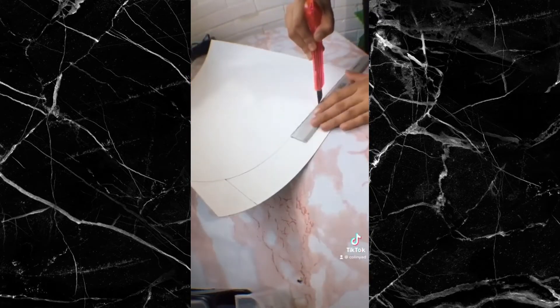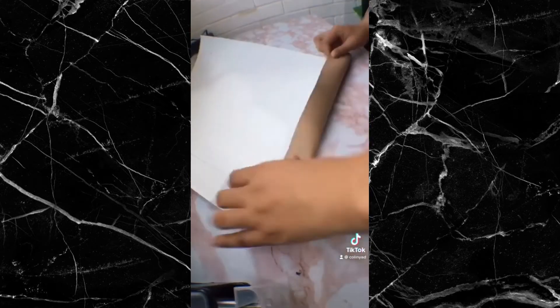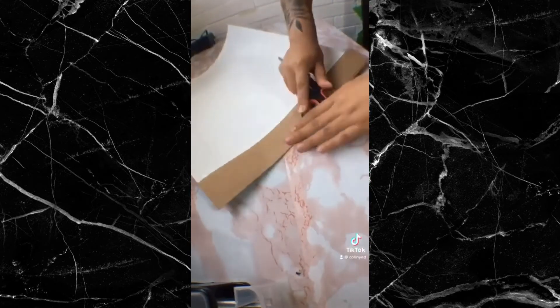Con la ayuda de un cúter por la parte trasera, vamos a remarcar esas líneas para hacer nuestros dobleces de la caja, con mucho cuidado y siempre ayudándonos de algo para reforzarlos.